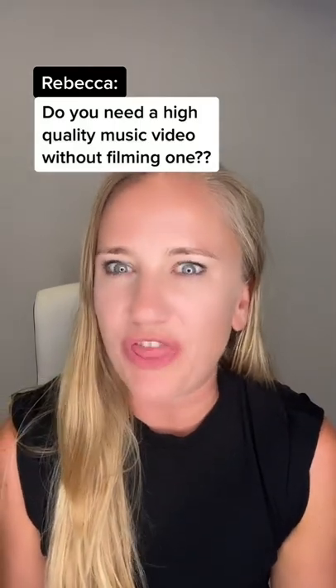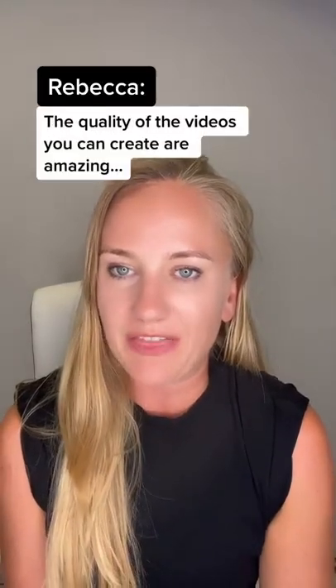Do you need a high quality music video without actually filming one? Yes! Check out the tool VideoBolt. What's that? It's a video maker and the quality of the videos you can make there are amazing.